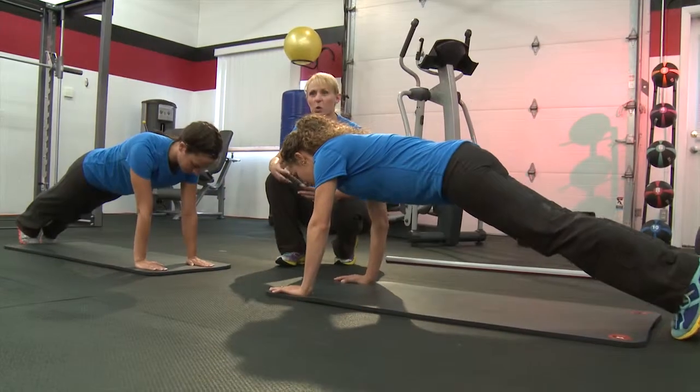But it's not just for new moms — whether it has been six weeks or six years since you've given birth, you can always benefit from these quick exercises.